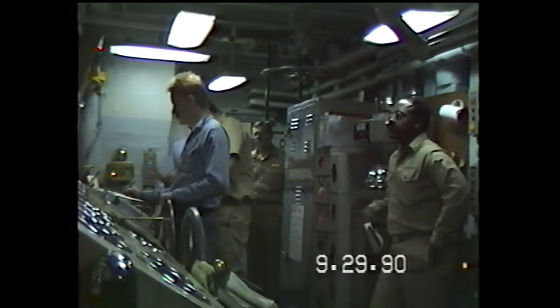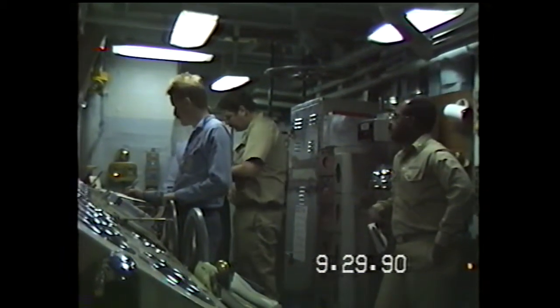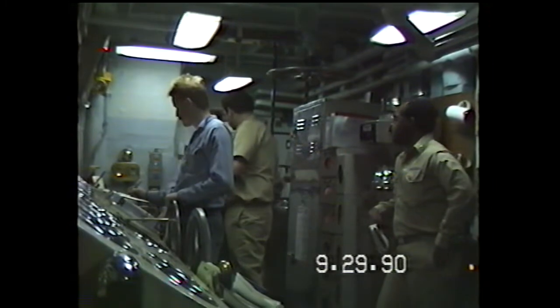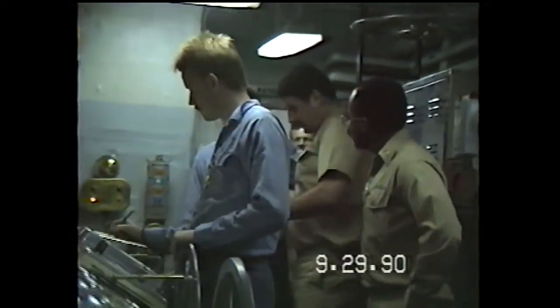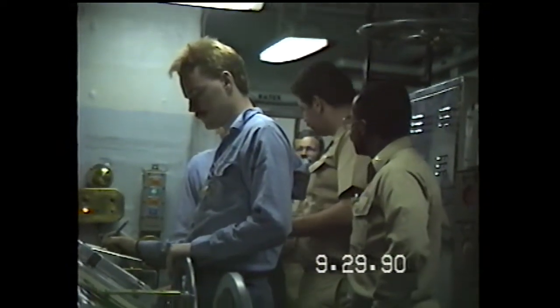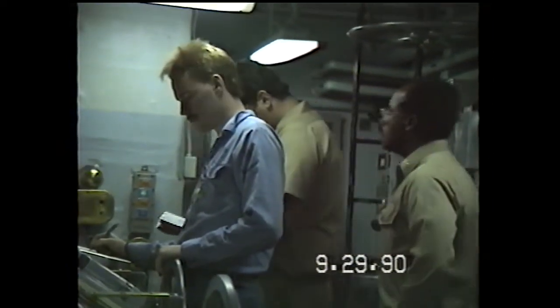Hot bearing. HP turbine 4 droveering. Hot bearing on HP turbine 4 droveering. Hot bearing on HP turbine 4 droveering. 140 degrees of rise.